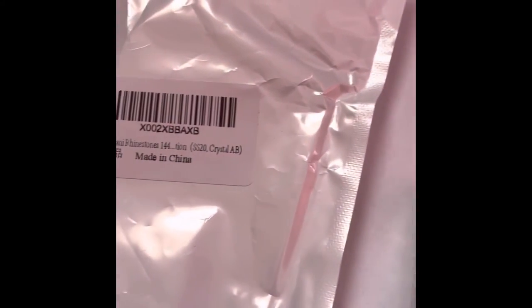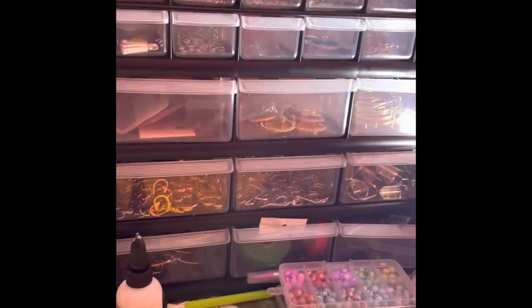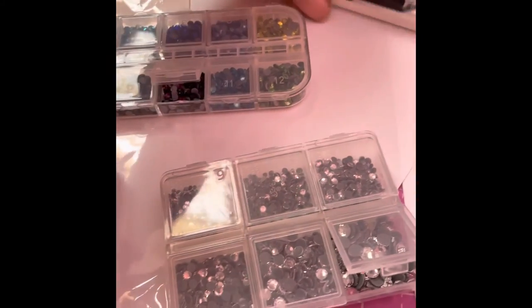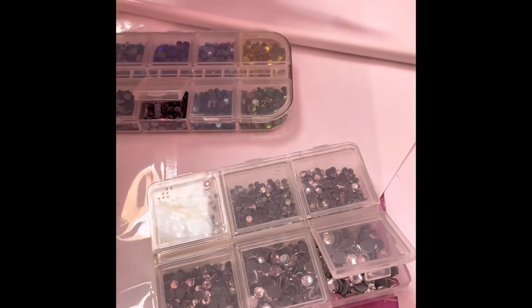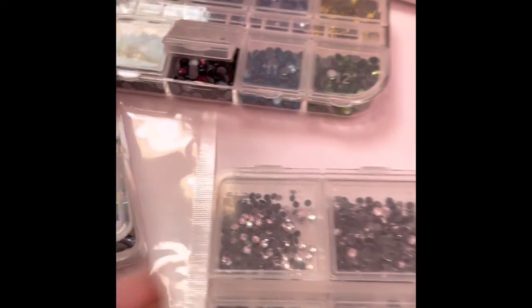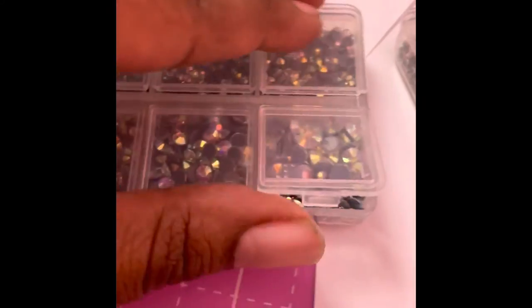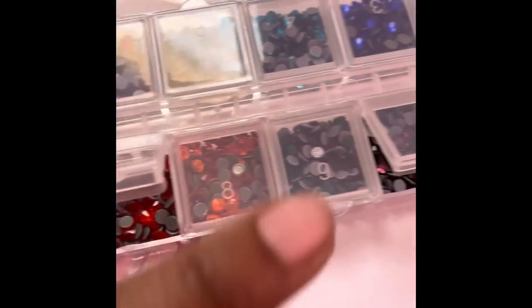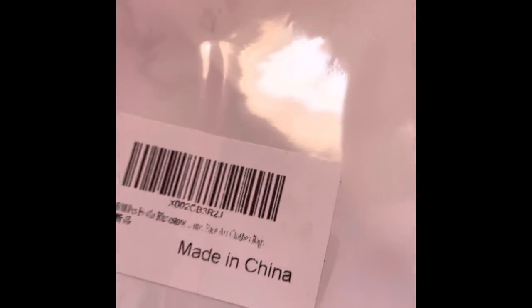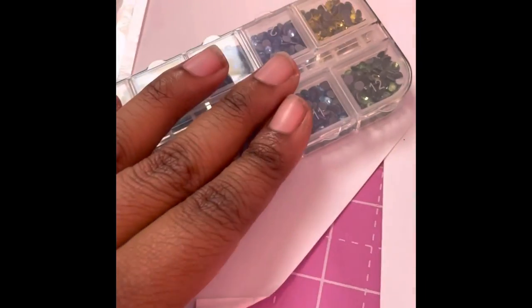Next, these are some rhinestones — I'll link them below. I'll be using these to customize some Crocs and different shoes. They came with 144 pieces. Here are some more rhinestones I ordered — these have a bit more variety in color. It came with about 6,000 pieces. It has clear ones, iridescent ones, and different colors like red, orange, purple, blue, and yellow. You can also order ones with just one specific color — they even had a champagne rose gold type color. I'll link it below so you can see the different varieties.